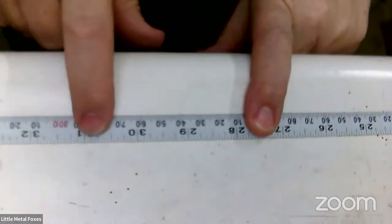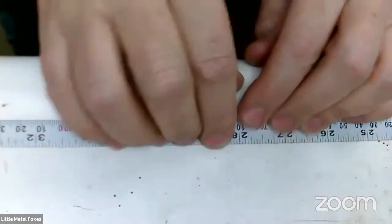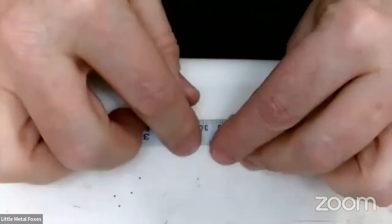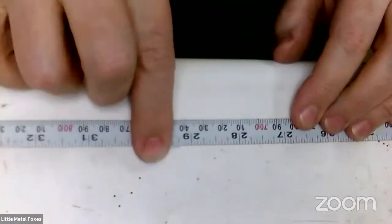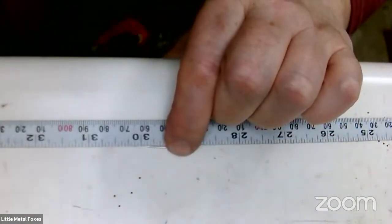Let me show you one of my favorite go-to tools. This is a metal ruler with an adhesive back — it's relatively thin and fantastic to add to your bench. It has a tiny lip that keeps small beads and wire from rolling off, and because it's fixed to the edge of your bench it's really easy to get your wire right up against it and do your cuts right against that edge.